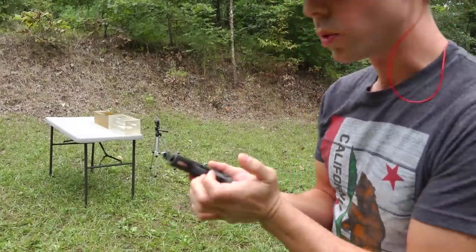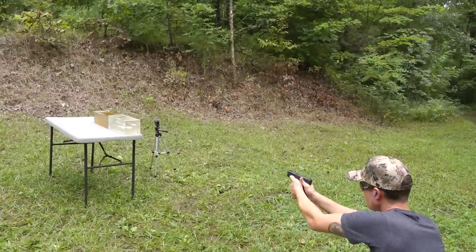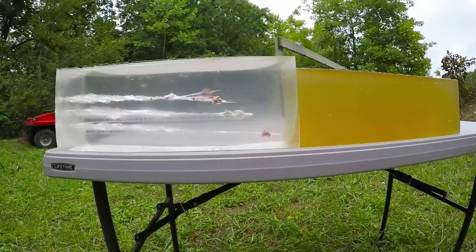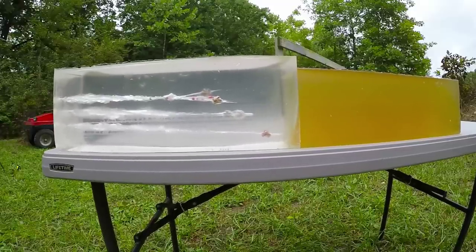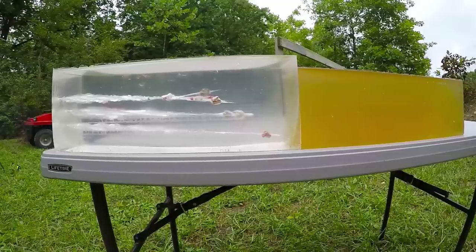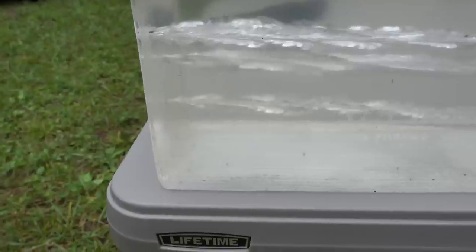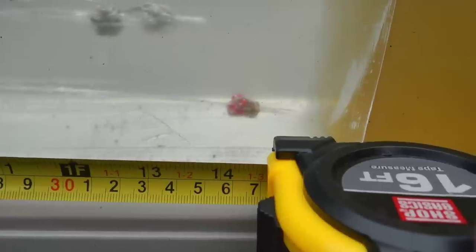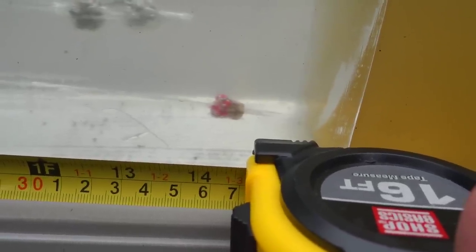124 grain Critical Duty, take two. Our second 124 grain Critical Duty went in below the rest, had a good wound channel, went all the way down the gel block and stopped pretty close to the end. So far this is the deepest penetrating round we've shot out of the Glock 43. It expanded nicely — the red insert is wrapped around the front of the bullet, which happened a lot when I tested this round out of the Glock 17 as well. The 124 grain Critical Duty stopped at about 14.5 inches.